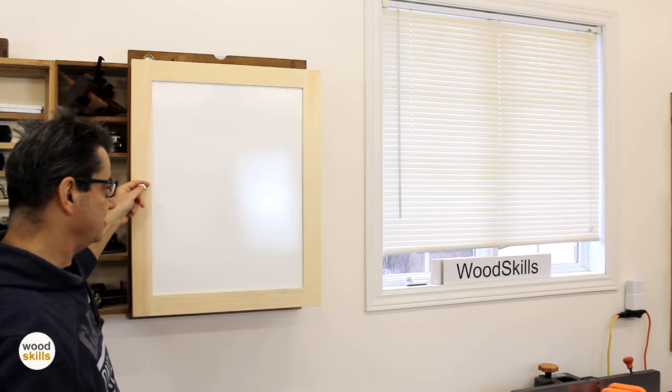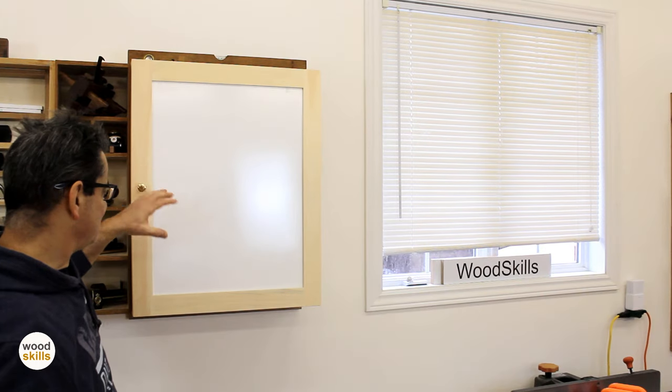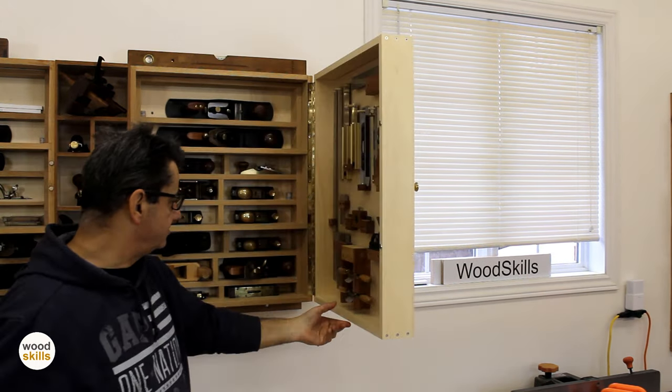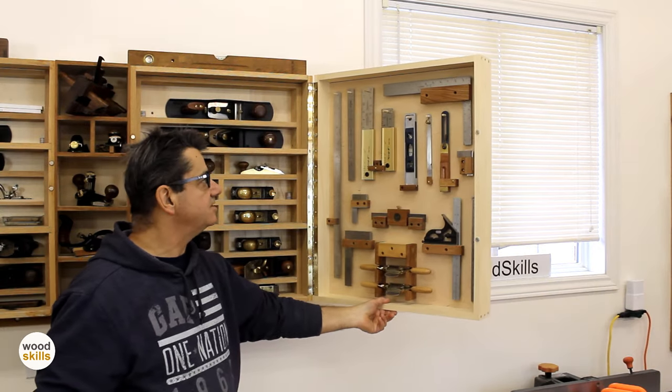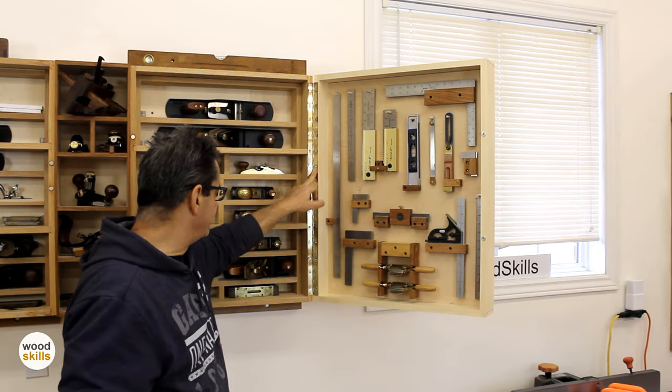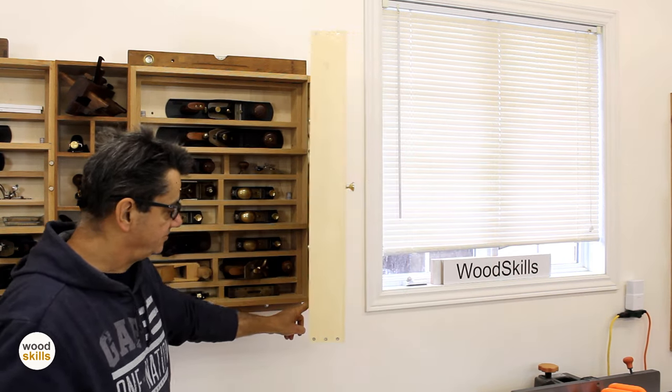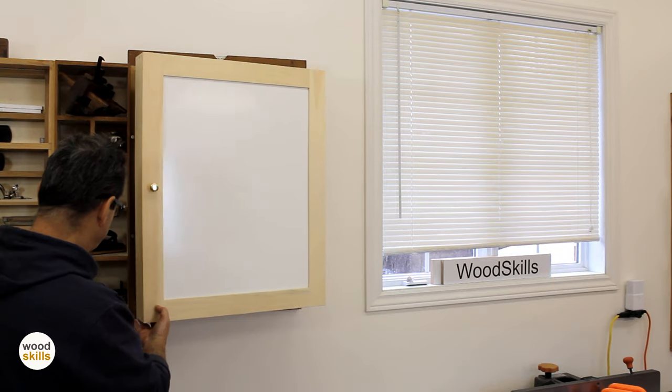I just wanted something that contrasted completely, and I'm very happy with how the doors turned out. They're not that heavy and I don't expect any sag because of the continuous length of the piano hinge. I'm pretty satisfied with how this worked out — I hope you've enjoyed this.